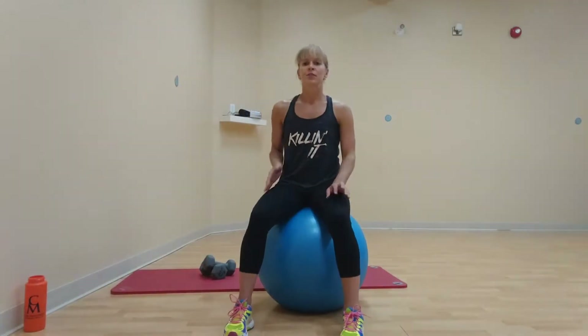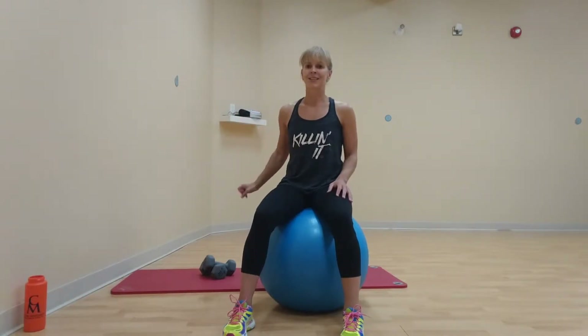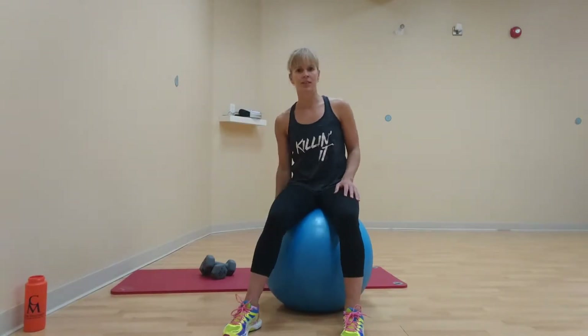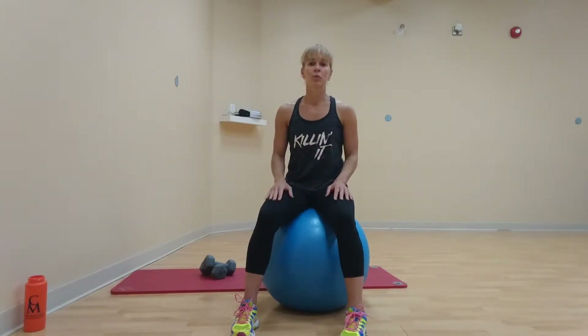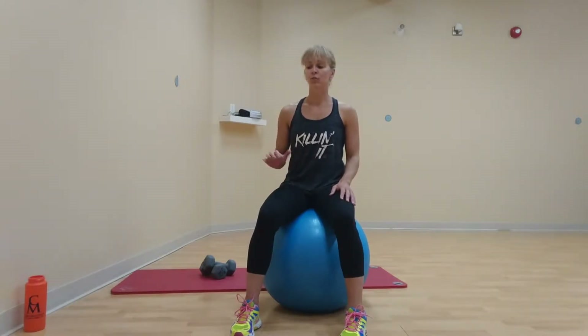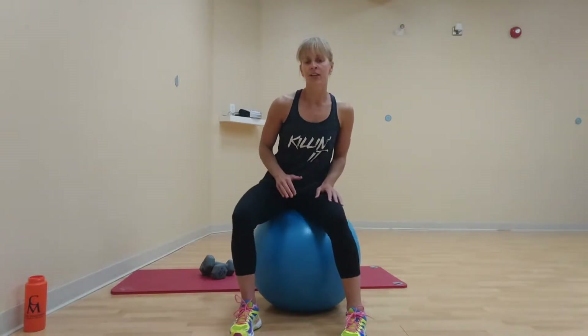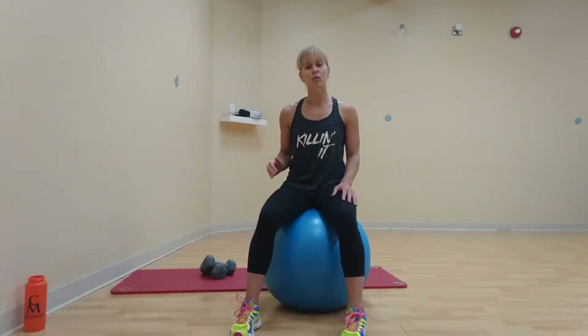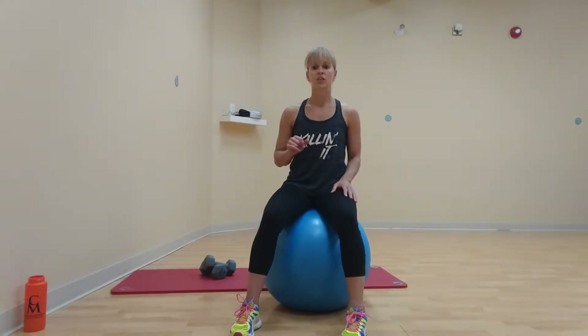Hi everyone. Today's focus is on chest. You will need a wall, a mat, a medium to heavy set of weights, and of course your ball. If you've never worked out with me before, there is a warm up and cool down also on YouTube. We have six exercises. I will work with you for one minute per exercise, and after you're done the video, I want you to repeat that two more times — a total of three times through the circuit, six exercises, one minute each.